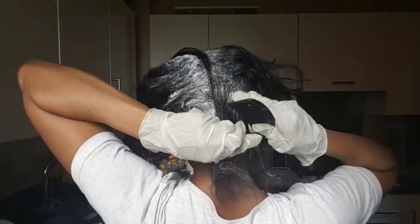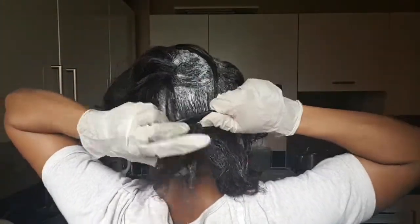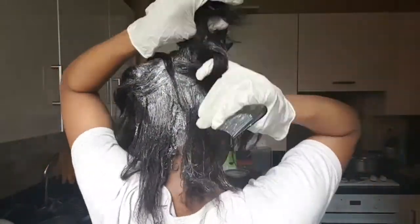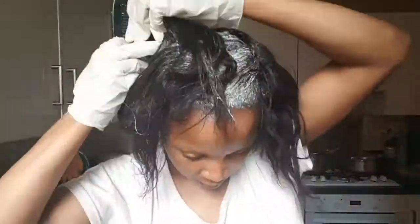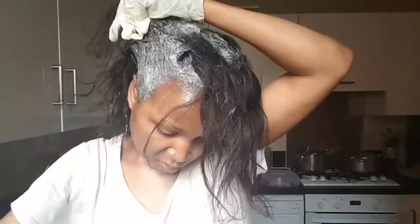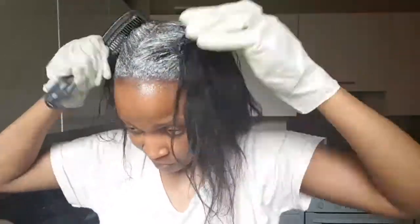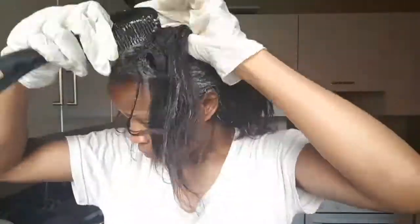Now I'm going to start combing out in large sections. You want to work quickly because at this point, depending on your scalp, this might start tingling — and you don't really want it to tingle or start burning. I'm combing through the roots of my hair just to make sure the relaxer is evenly spread out, and also to test whether my hair is fully relaxed, because if it's combing through easily then I know it's straightened and basically ready to be washed.